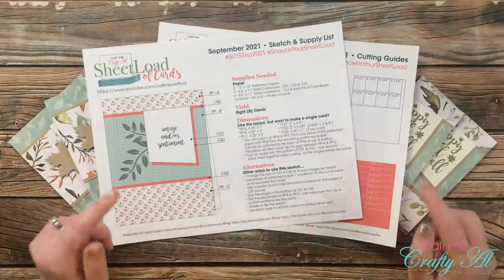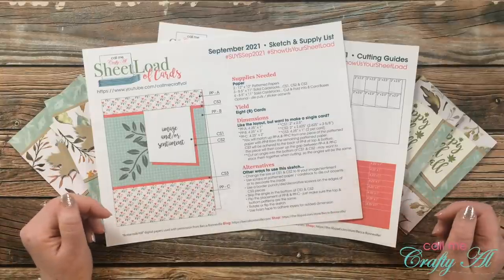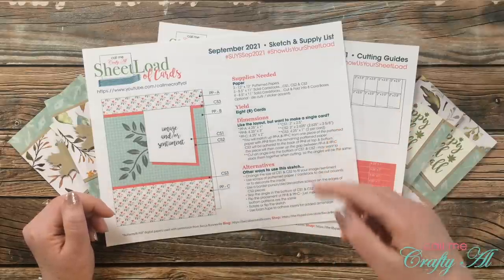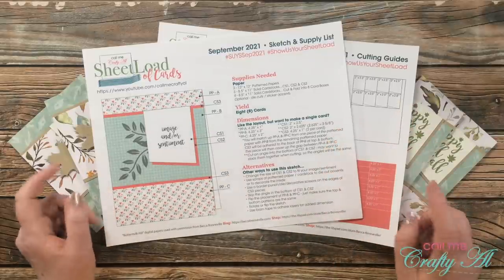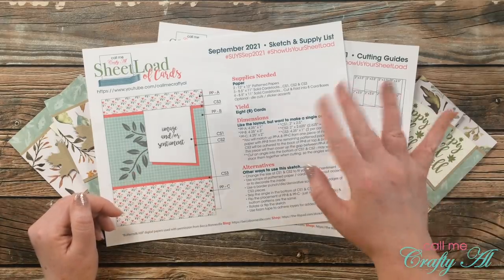I hope that you're excited for this month's sheet load and can't wait to get started. If you are, I appreciate a thumbs up. Until my next video — which will be the process tomorrow — I hope you're all having a crafty day. Bye bye.